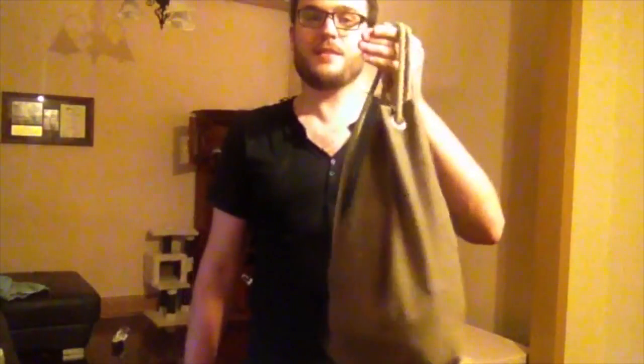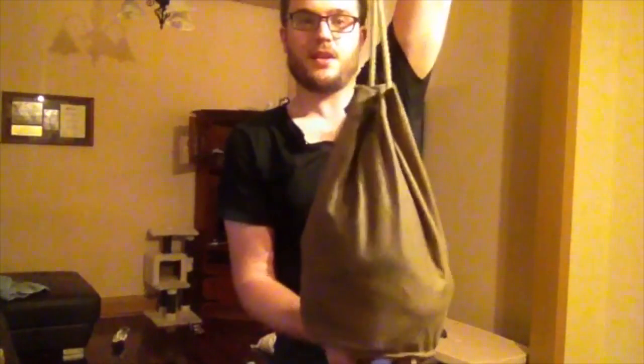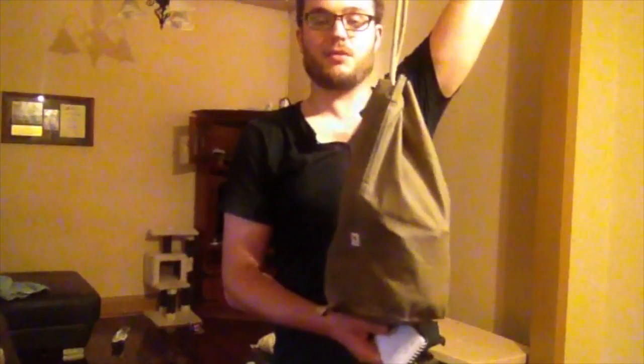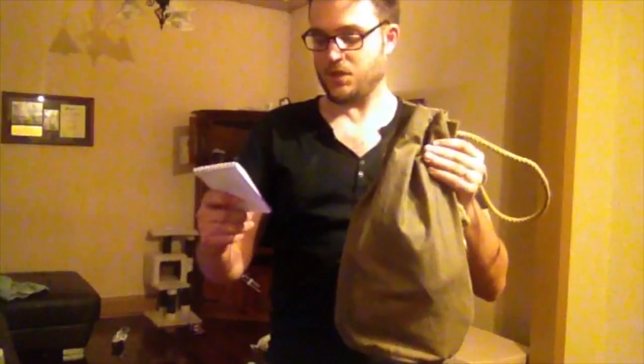This is the Canvas Ditty Bag. It's just a single body of waxed canvas. I've got some specs here. It costs $124 plus shipping. It's 16 inches tall and 8.5 inches across the body. It's got a brass snap hook - a very positive snap with a really high quality spring in there.